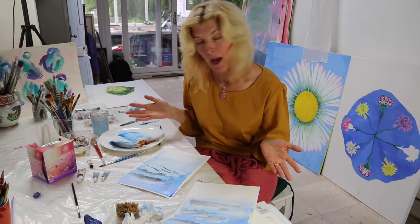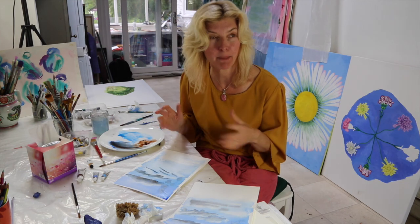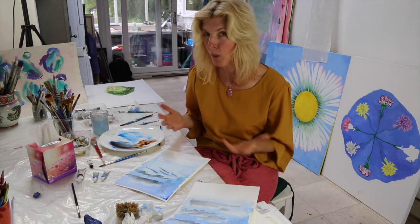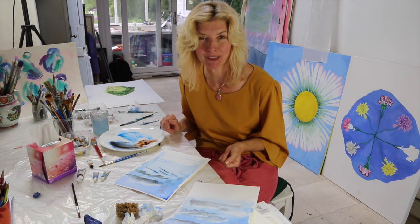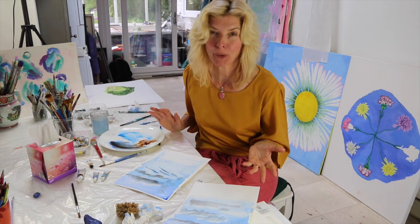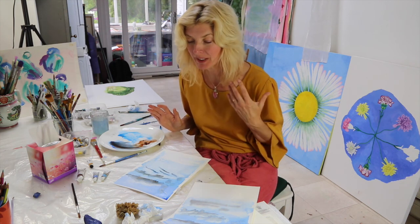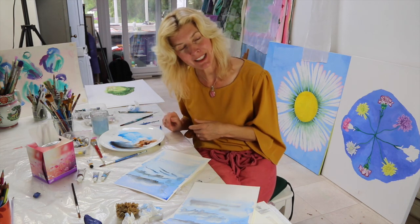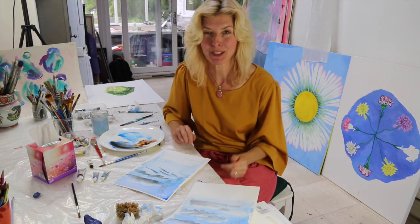Have a go, explore, and have some fun with that — that's a simple sky study. These techniques can apply to a whole wide range of subjects, and in some of the other videos we'll be trying those things out. Please let me know what you think, give me some feedback, share it if you like it. You can direct message me — I'm Ellie at Just Now Mastery on Instagram — or leave your comments below. Thank you so much for watching.